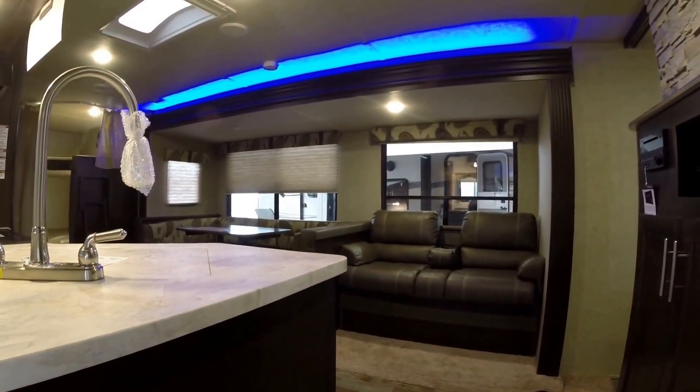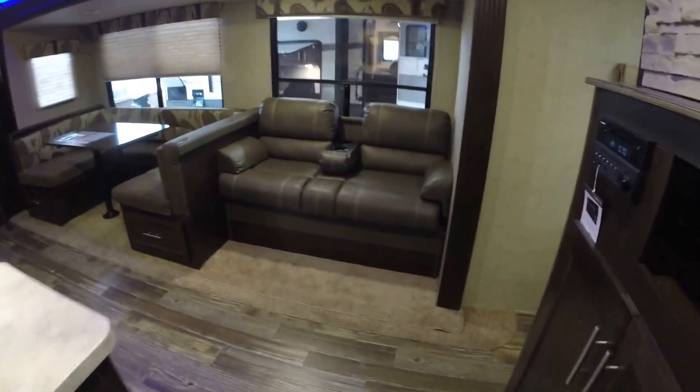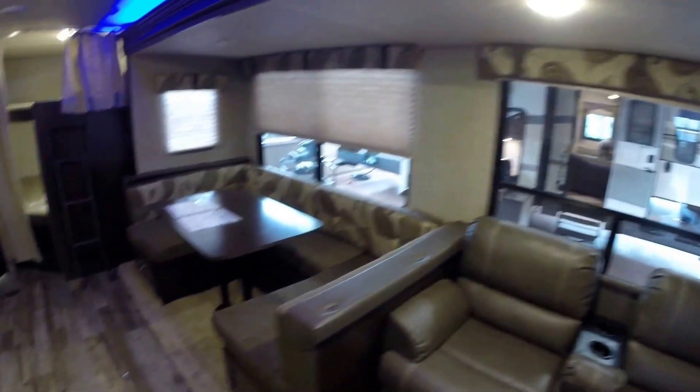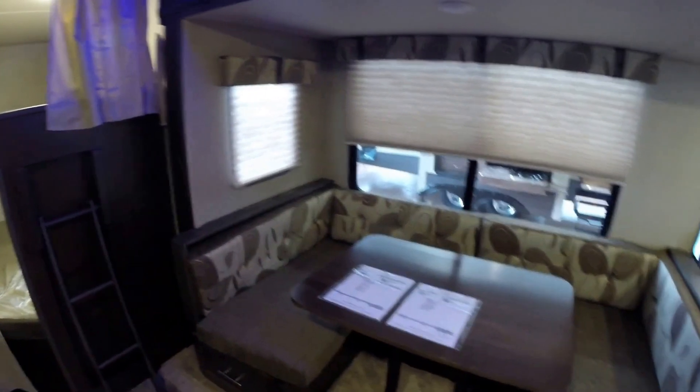So this camper weighs in at 6,078 pounds, so nice and light. Got the ultra leather couch that goes into a short bed. Large window behind it. And then just a huge table.